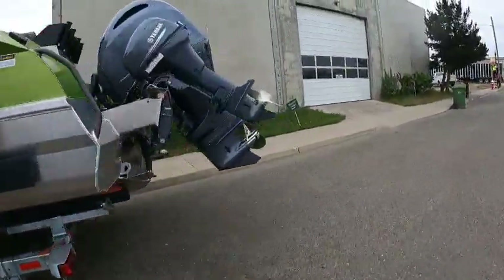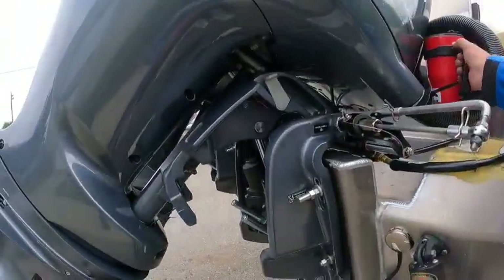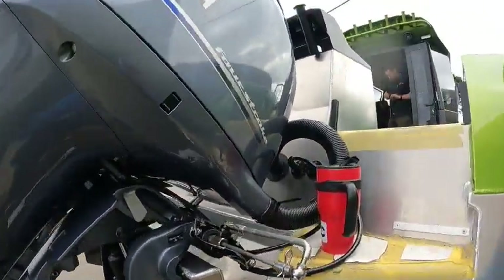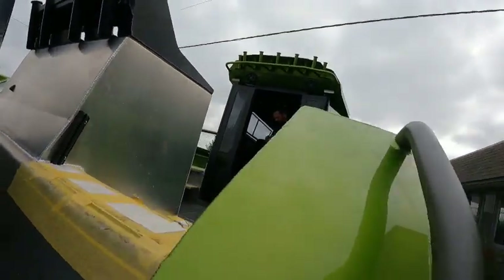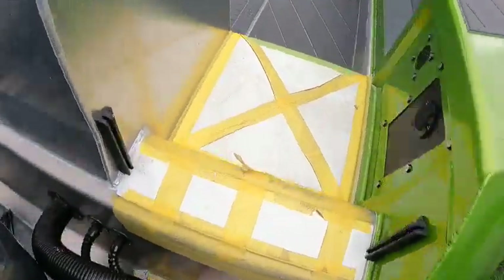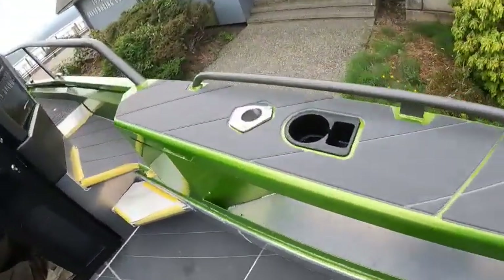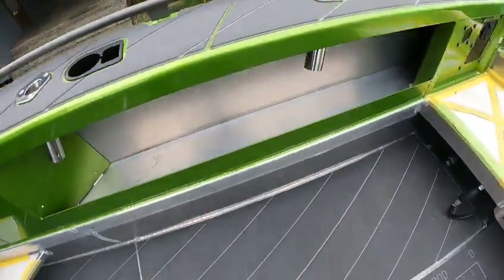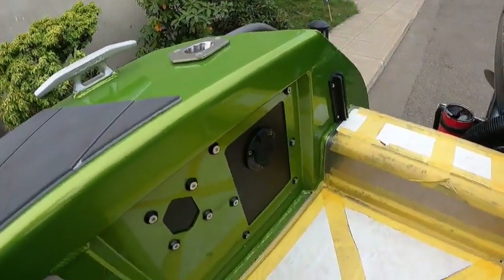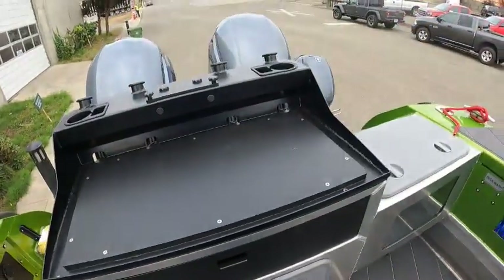We'll go over here and get inside then do a quick run out on the water. We're going to put trim limiters on these so you can't hit the motor on the back. You got a little slider that goes in there. Stainless steel rod holders, cup holder, tackle holder.